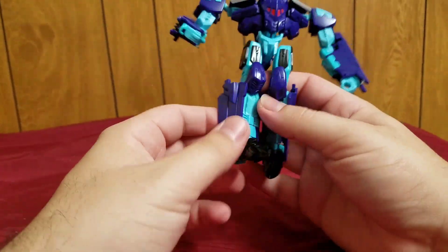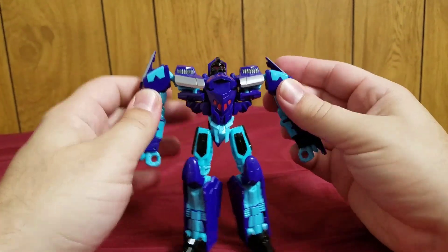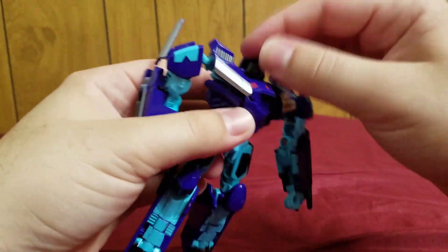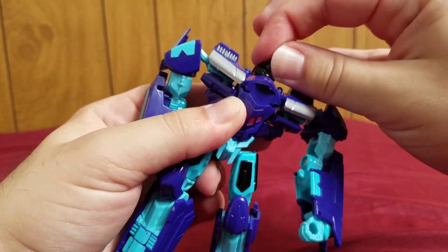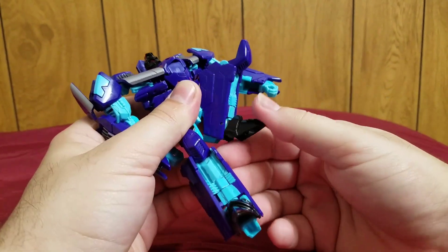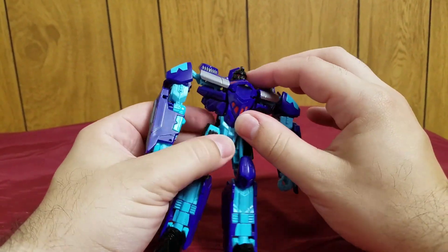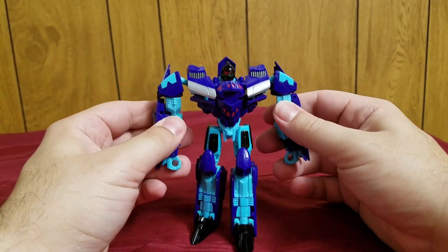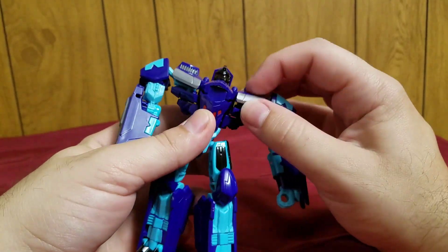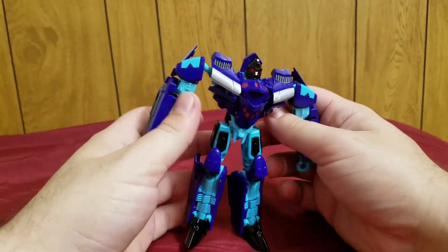He does have knee articulation. He has quite a bit of range of movement — arms can go 360 rotation, and there's elbow articulation. The head is on a very stiff ball joint, at least on mine. Ball joints on the legs can rotate really nicely, and a little bit of foot movement. So he has a wide range of movement. If this chest connection was much tighter, he would honestly be so much better. But that is my only technical complaint. The only thing that could make it better would be a waist and wrist rotation.